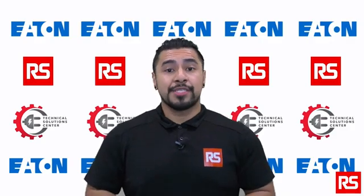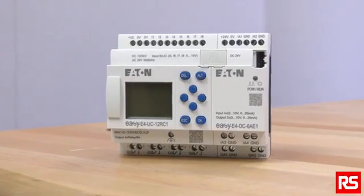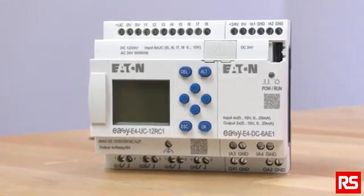Hello and welcome to the RS Technical Solutions Center. In this episode, we will be discussing the EZE4 Control Relay from Eden and Basic Startup.